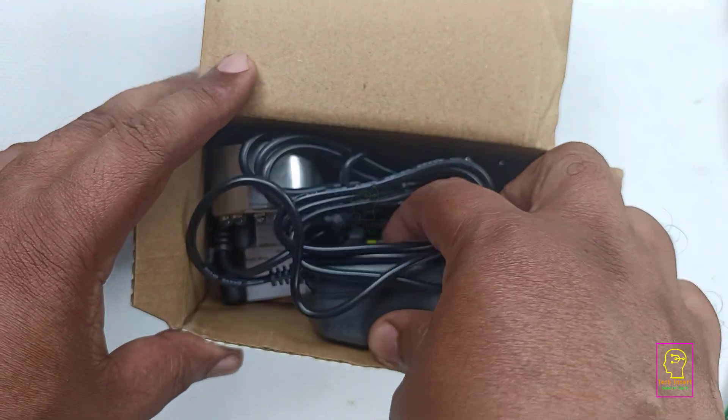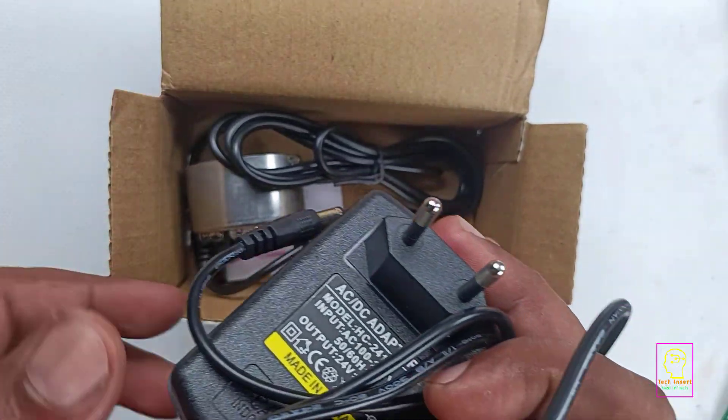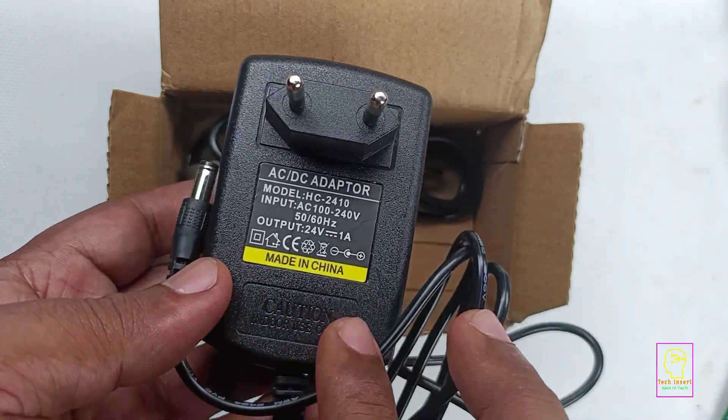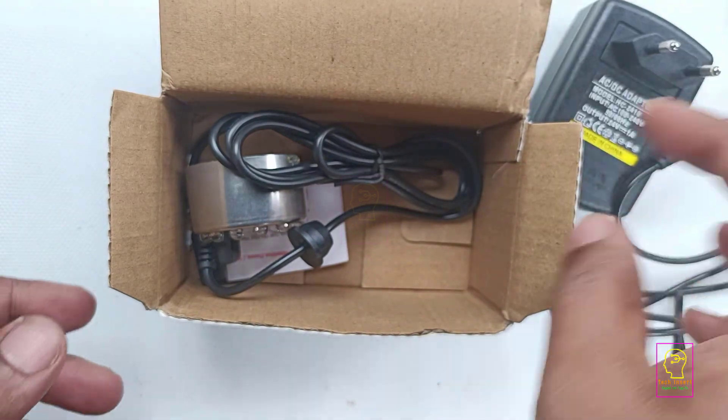The carton contains three things. One is the power supply — a 24 volt SMPS adapter that works on 100 to 240 volt input and outputs 24 volt at 1 ampere. The next thing inside the box is the mist maker itself.